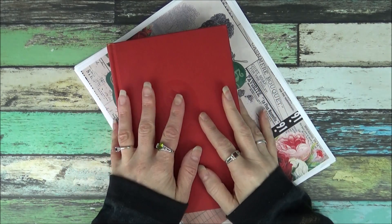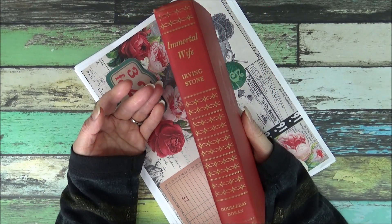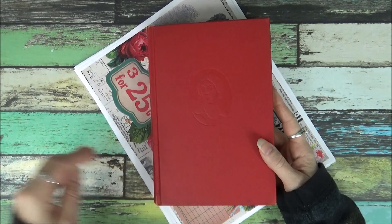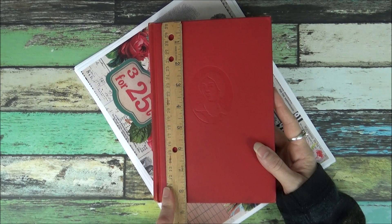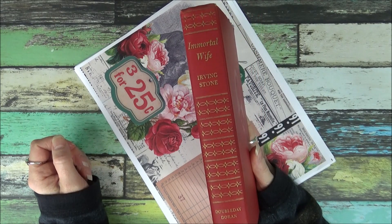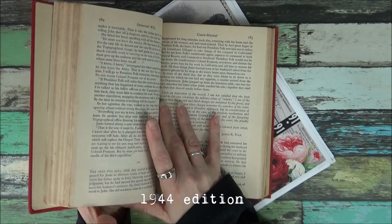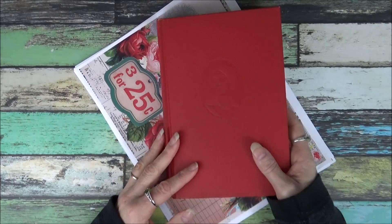So I'm going to start with the first one. This one here comes with this gorgeous red book. There's a lady embossed on the front. It's about 6 by 8 and a half, and the spine is about an inch and a quarter. This one will be complete with the pages — it won't be gutted, so you'll have all kinds of book pages to use in all kinds of projects.